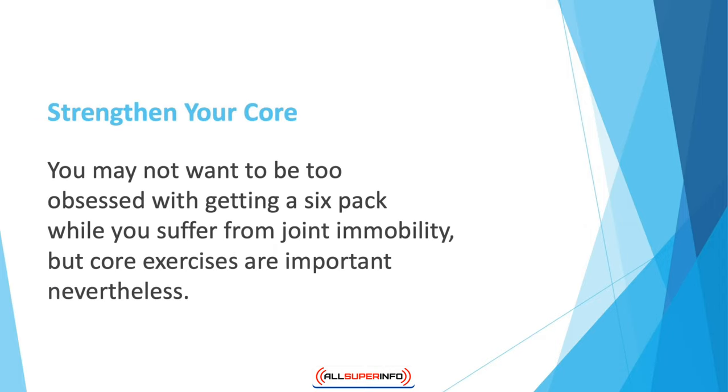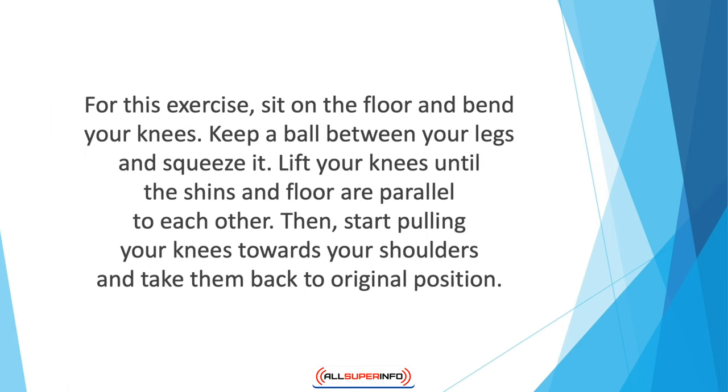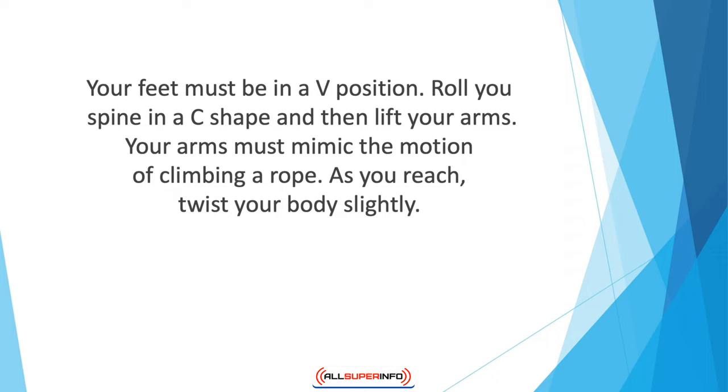Strengthen your core. You may not want to be too obsessed with getting a six-pack while you suffer from joint immobility, but core exercises are important nonetheless. Abdominal and back strength is important for daily chores like lifting a grocery bag or sitting at your desk. An easy exercise for strengthening your core is the knee fold tuck. Sit on the floor, bend your knees, keep a ball between your legs and squeeze it, lift your knees until the shins and floor are parallel, then pull your knees towards your shoulders and return to original position. Do this 10 to 15 times.